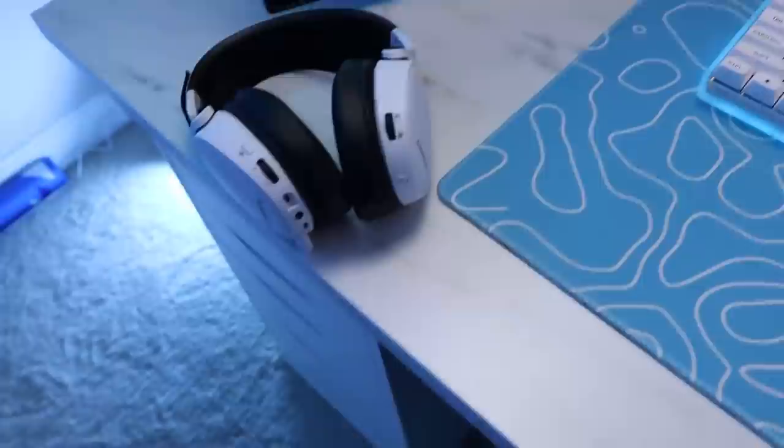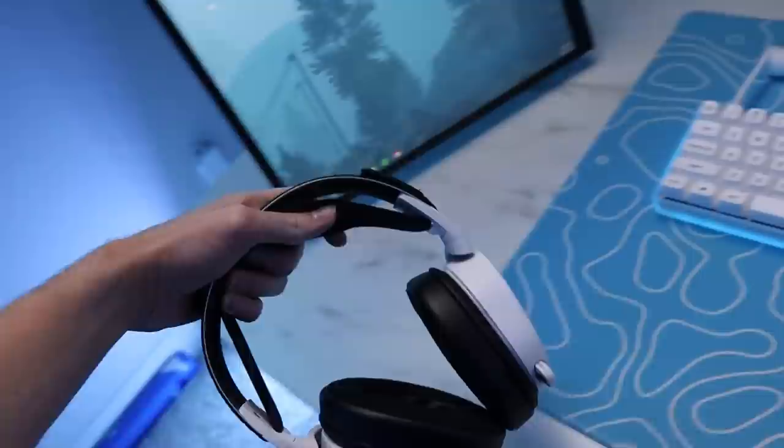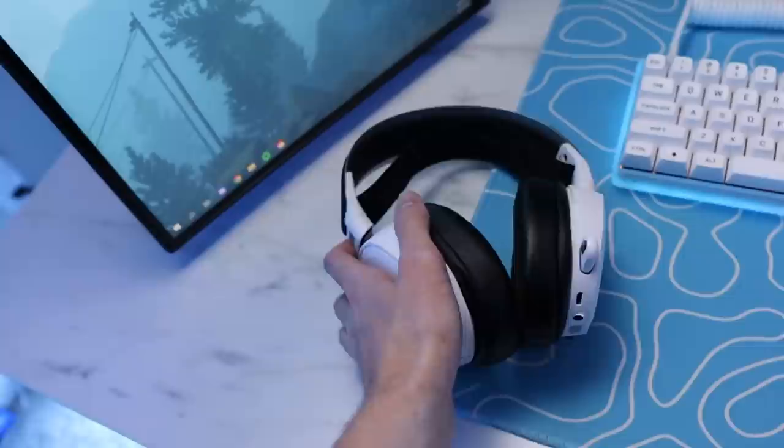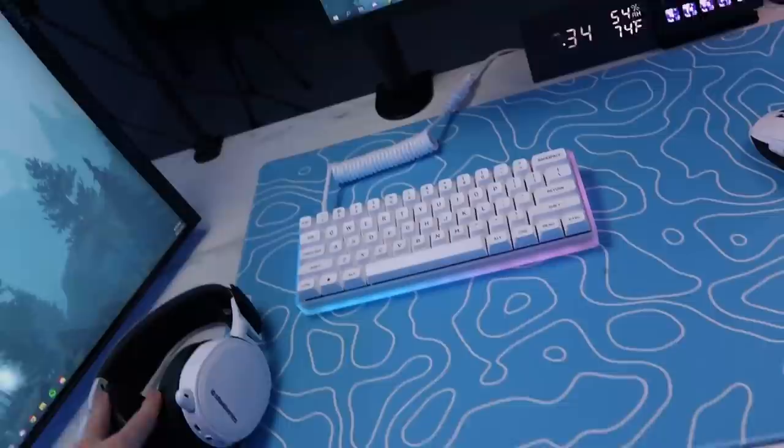For the headsets, I have a SteelSeries Arctis 7 wireless in white. I like it a lot. I do have Arctis Pros sitting over there, but I haven't hooked them up yet — I had a couple problems with them so I need to figure that out. I have some replacement earcuffs on these — they're a little bit bigger and a lot more comfortable. The old ones gave me a headache because they were too small. These are from Wicked Cushions — those will also be linked in the description.